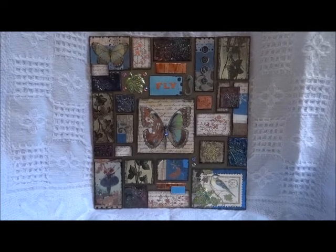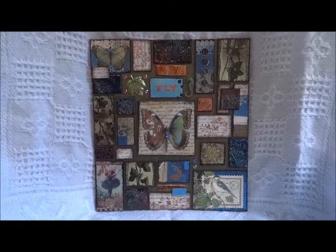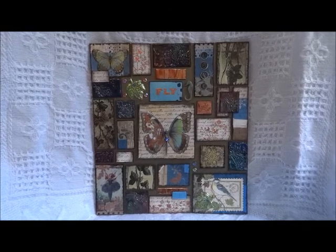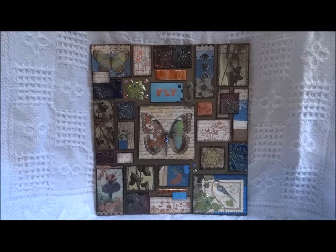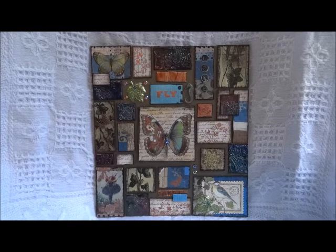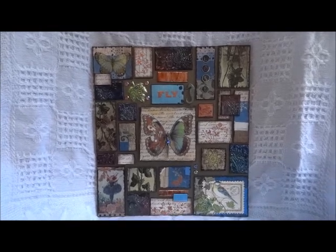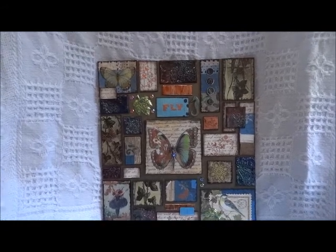Hi everyone! A few weeks ago Linda Live Art Now here on YouTube posted a tutorial on her mixed media mosaics, which I absolutely love — they're just so gorgeous. I decided to try my own, and I can tell you it was a lot of fun. I don't remember enjoying a project this much in a long time.